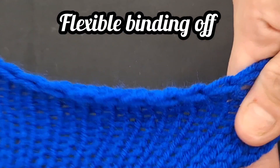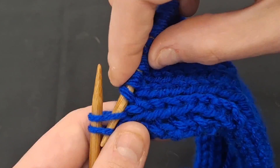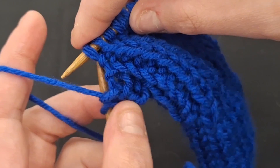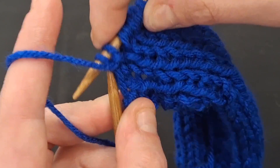For the flexible bind off, you will knit your stitches much like you did with the basic binding off method. What is done differently here is that you will have to then pull a loop of yarn through both of these stitches before moving on. You will pick up a loop in the next stitch, bring the yarn over and draw through both loops. Repeat this to the end.